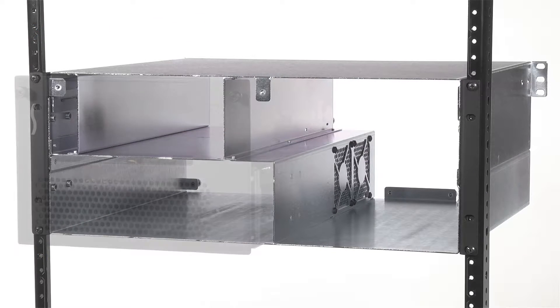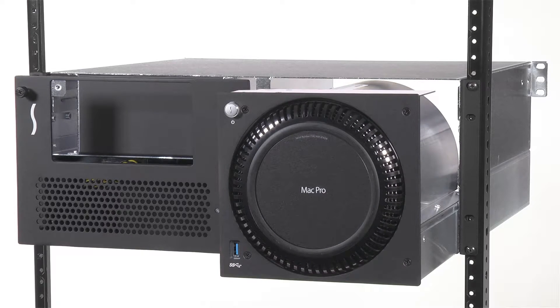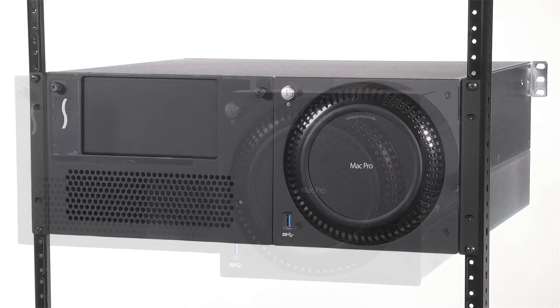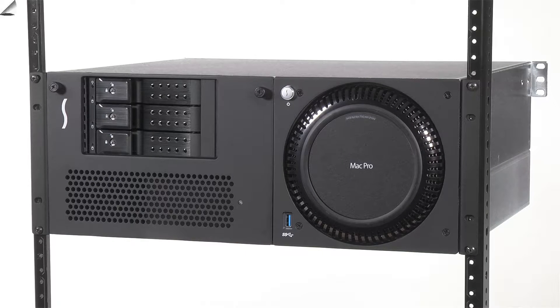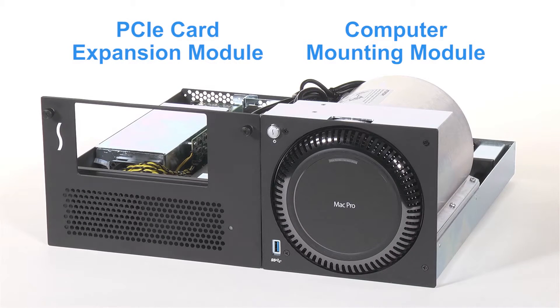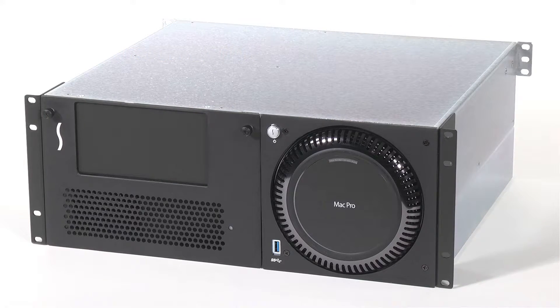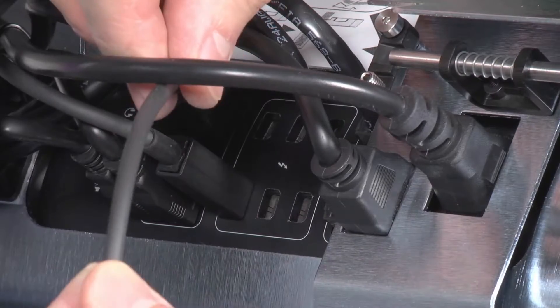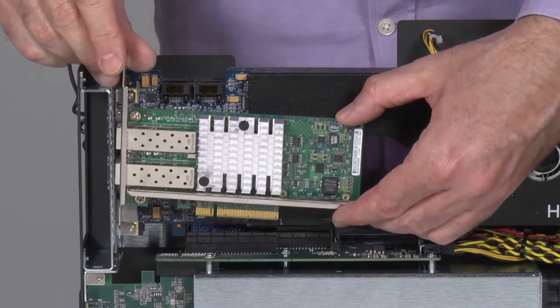We've updated the XMAC Pro server design to offer easier installation of and access to the computer, connected cables, and expansion cards while the outer enclosure is still in the rack. Both the computer mounting module and PCIe card expansion module can now slide easily in and out of the unit — no tools required. This comes in handy when connecting additional Thunderbolt cables to your computer or swapping PCIe cards.